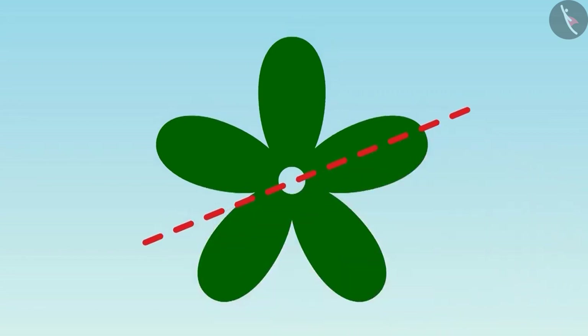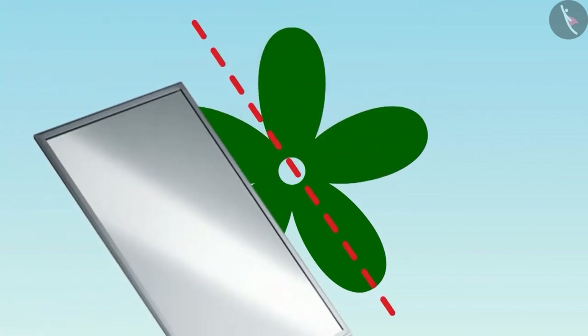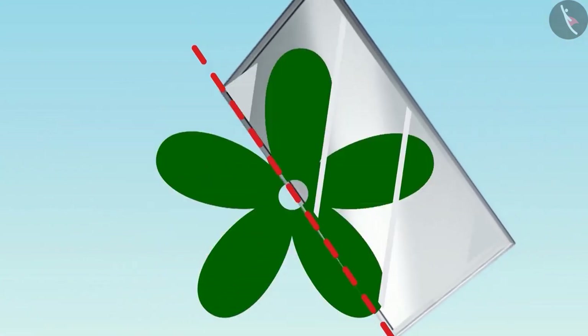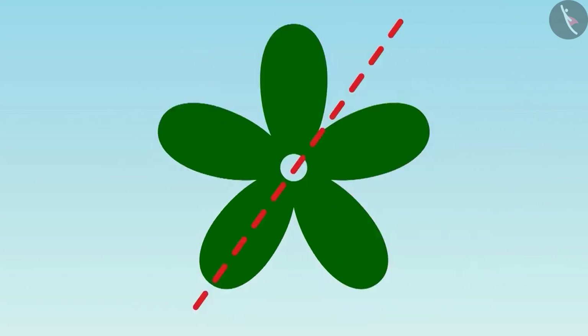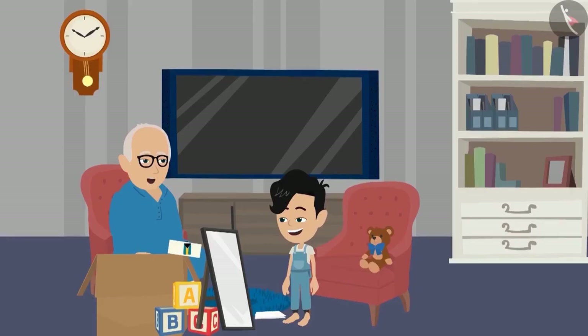Look, Dadaji, we can place the mirror here too. And there are many places — like here, and here, and here, and here too. That's right, Pinku. Wow, Pinku, you have found all the places very well. Well done, Pinku.